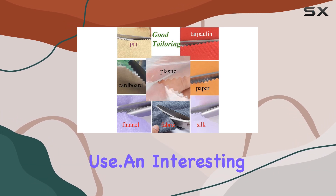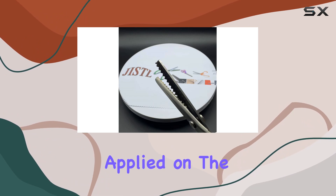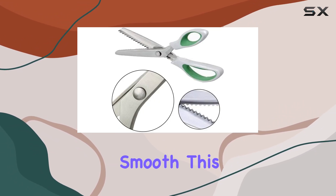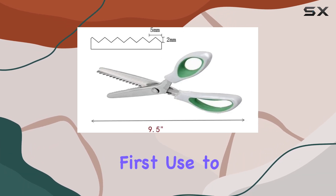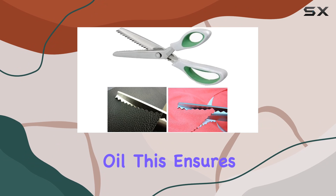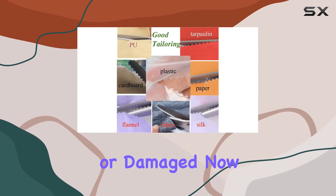An interesting note about these shears is the anti-rust oil applied on the surface to keep them sharp and smooth. This is a thoughtful addition, but remember to wipe them down with paper before first use to remove any excess oil. This ensures that your fabrics or papers won't get stained or damaged.